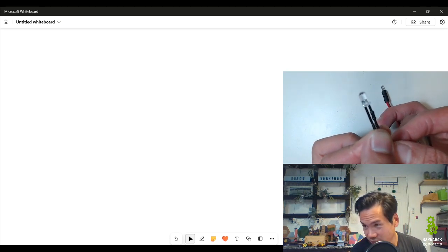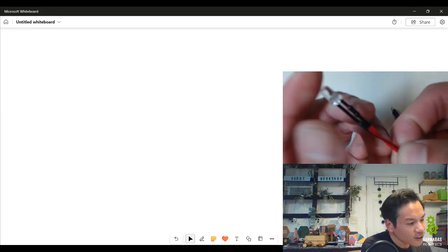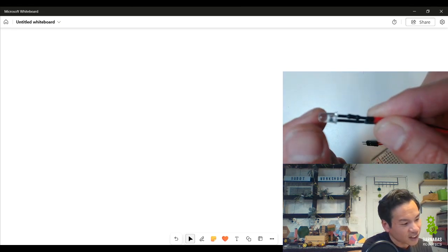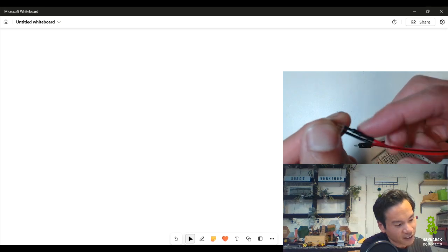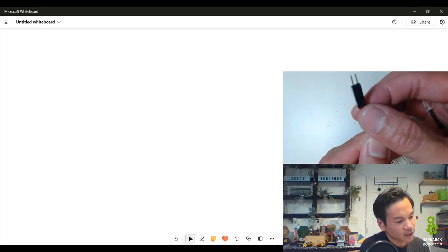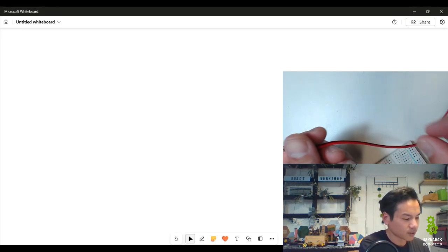I have my kit here — if you have yours, go ahead and grab it. The first thing I want to take out is one of these LEDs. Let me put it in this camera here. LED means Light Emitting Diode — it's just a little light. Notice there's something inside — kind of like a little sausage inside this black rubber stuff — and we have two spikes coming out.